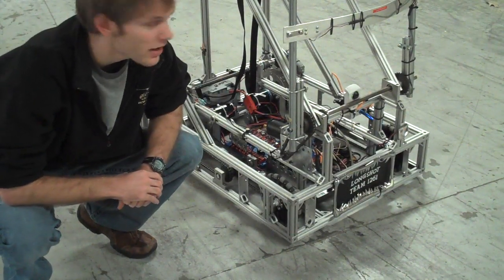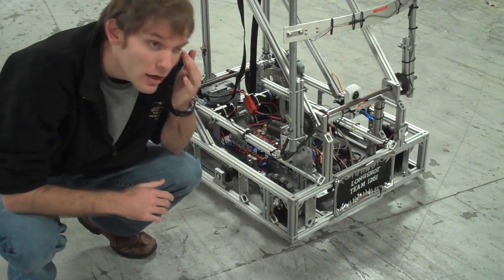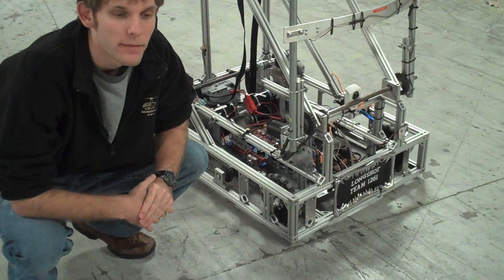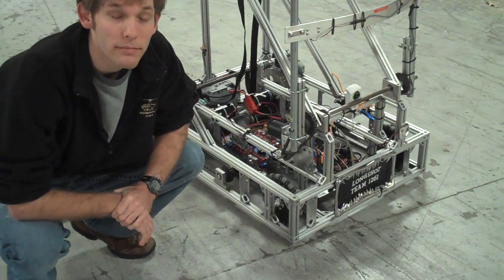I've got the code for what I call — it was called last year — TrueTrack, which would basically drive the robot forward in a straight line as best as it could, and then it would progress to turn, make the turns around the track, and then overdrive.